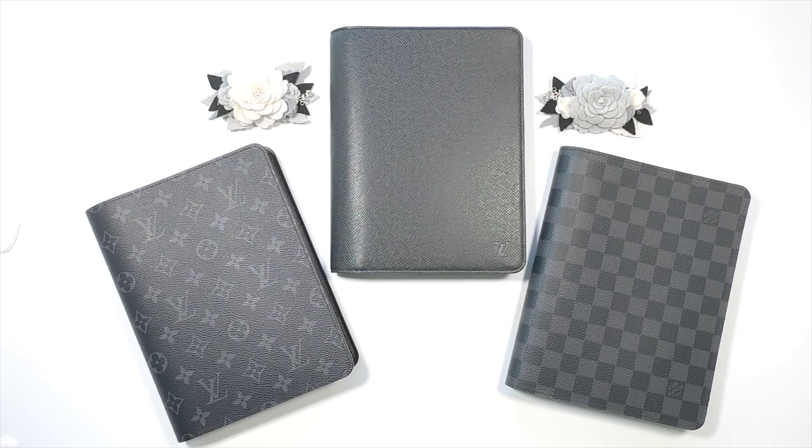Hi, it's Barry. Welcome back to my channel. Today I'm going to show you three half-letter setups in an LV desk agenda.